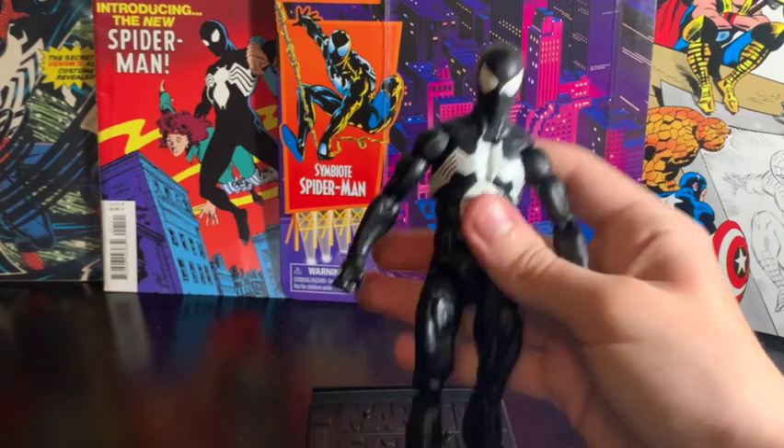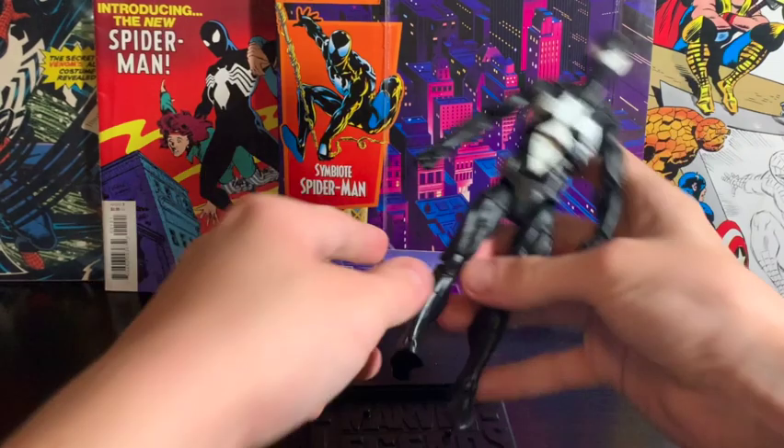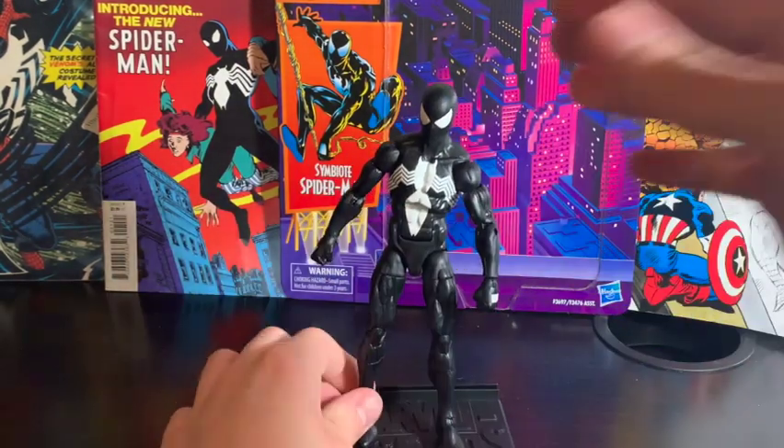This is probably the most posable figure that I've ever gotten from Marvel Legends so far. Let's put it back on the stand and take a look at the accessories it comes with.